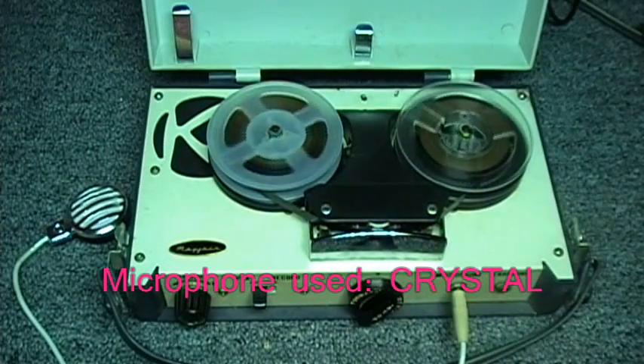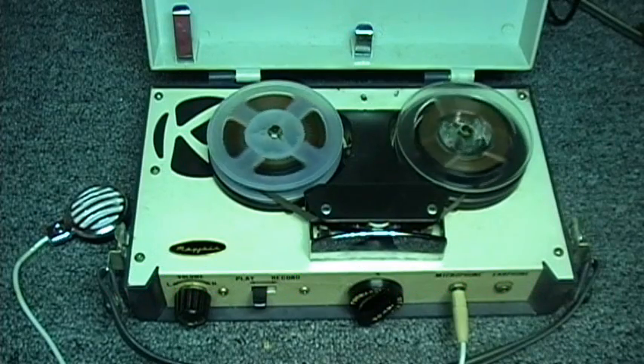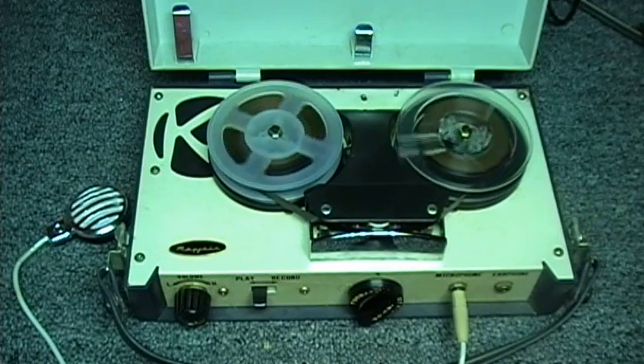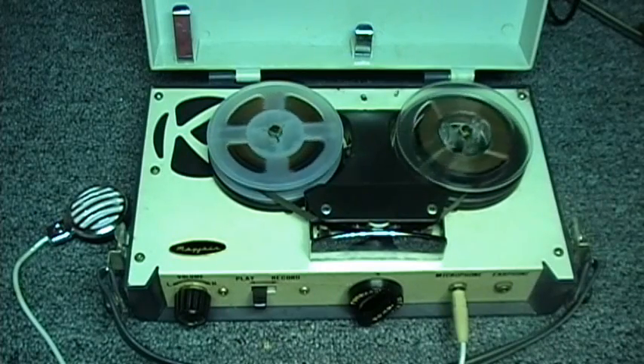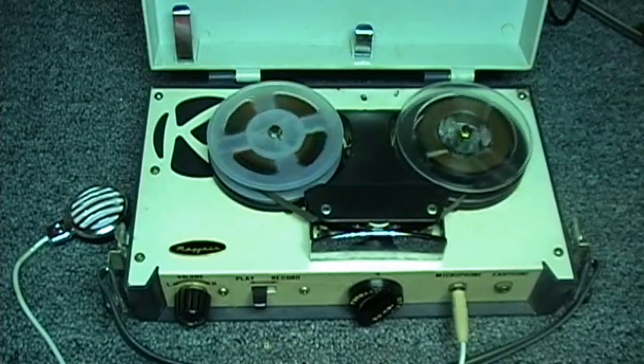This is the Mayfair FT-102A reel-to-reel tape recorder, rim drive, DC bias, and 3-inch. It uses only 3 transistors.